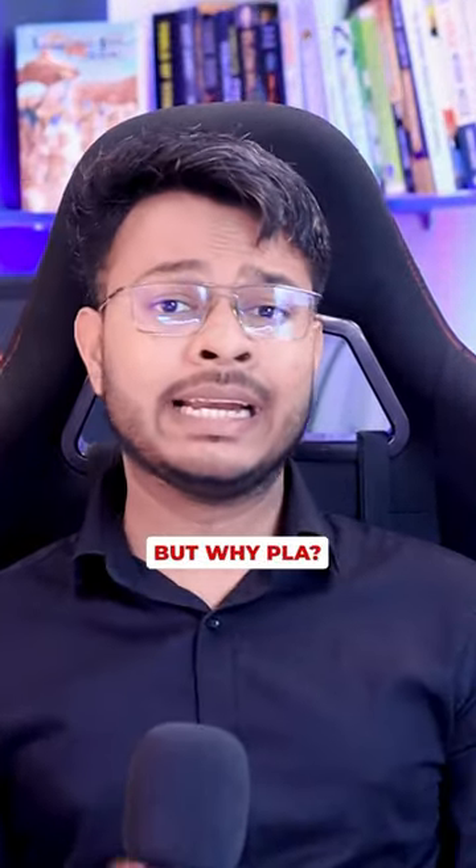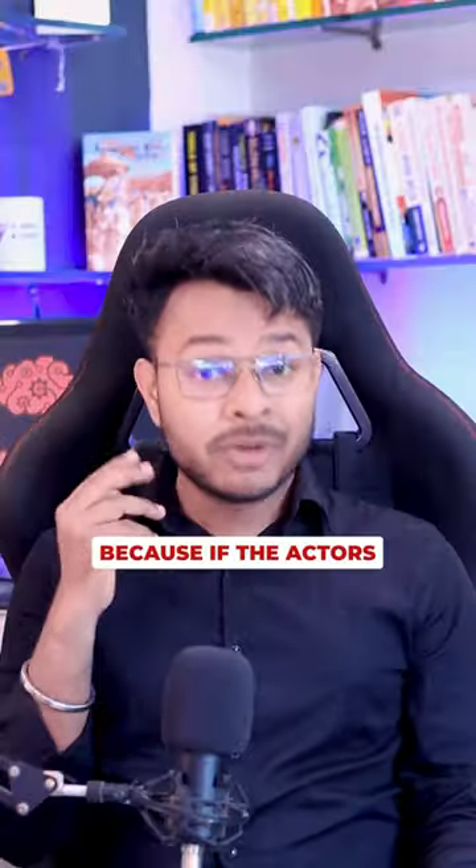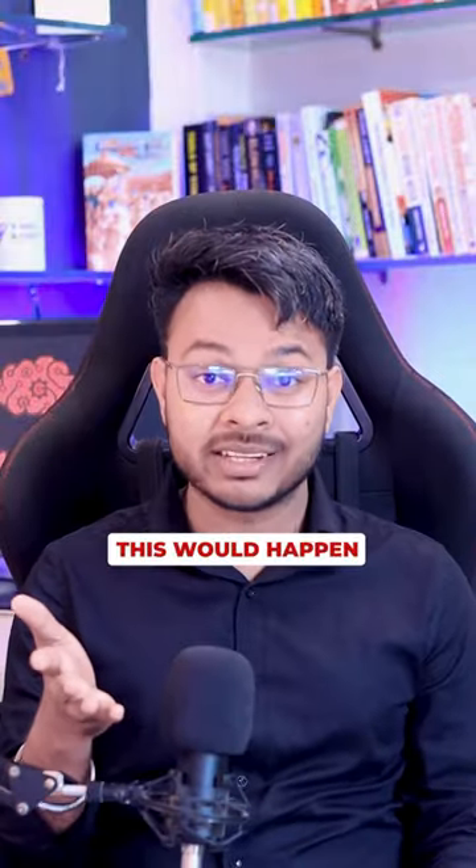But why PLA? It's lightweight, biodegradable, and the best part is it's environment friendly. Because if actors carry original guns during the shooting, this would happen.